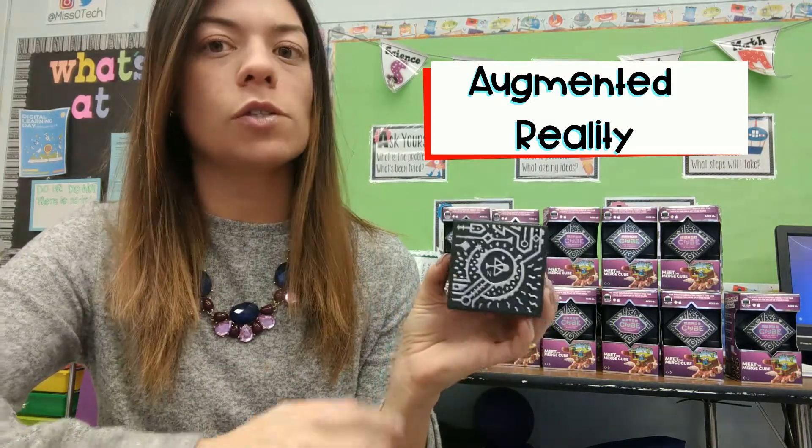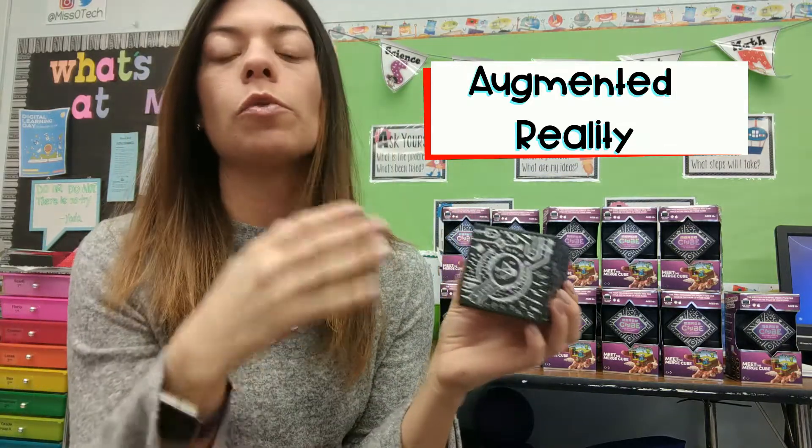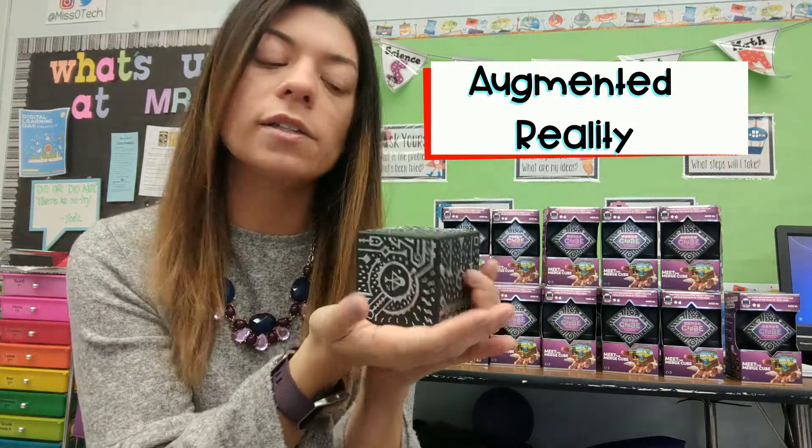So when you're using this you would still see your classroom, the students, you can see your hand, but this object is what appears to be different. Instead of putting you into another world, it brings the object to your world, which is super super cool.